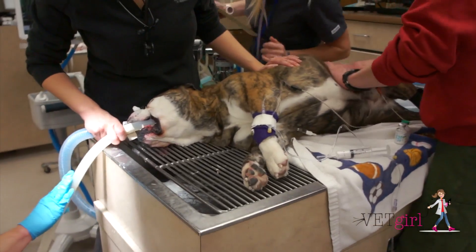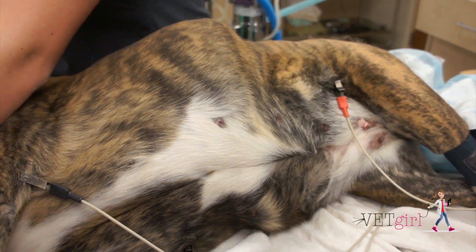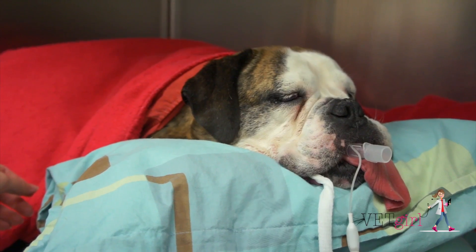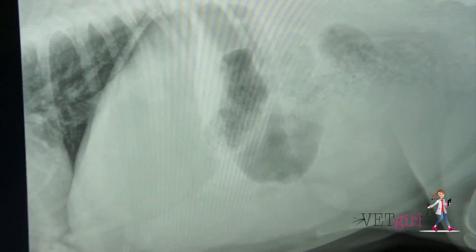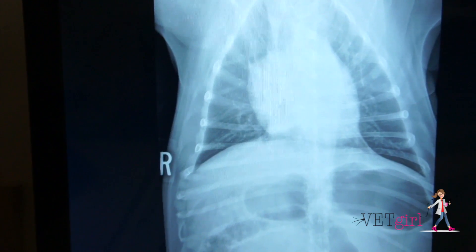there's no need to give activated charcoal. Again, charcoal does not bind to ethanol or other alcohols. Once we've lavaged the stomach and emptied it, there's less of a risk of any kind of food bloat. We actually did post-op radiographs and confirmed that the stomach was empty. There was no evidence of a gastric dilatation volvulus and no evidence of aspiration pneumonia.